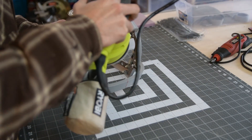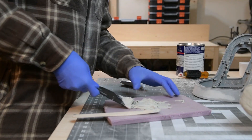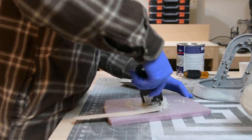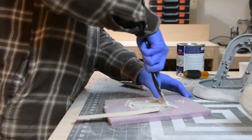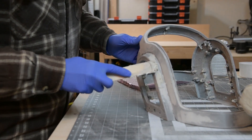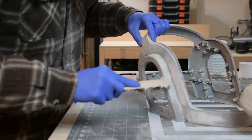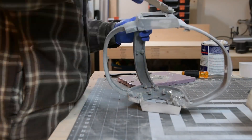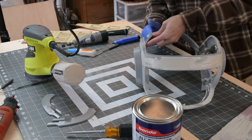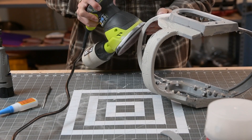Then I used my sander to knock down some of the high spots before applying body filler. Applying the body filler wasn't the most elegant process, but I got it on there. Then it was time for some more sanding.